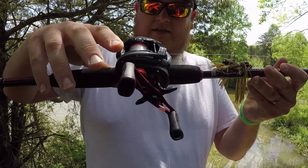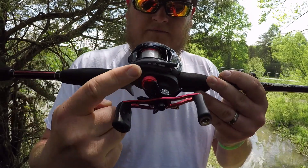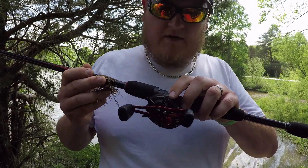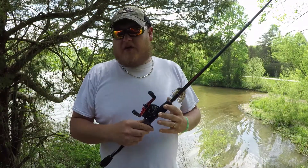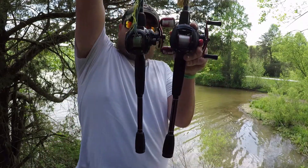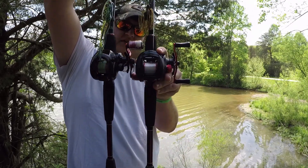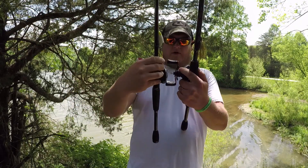This is a Black Max reel, and it's still the same as mine — five-bearing count, six-four-to-one gear ratio. But this is the Black Max 3 — the third generation Black Max reel. If you look at mine compared to it, you can see the spool — how kind of fat and narrow mine is — and this one is widened out more. It's got a bigger, nicer spool on it than what mine has.